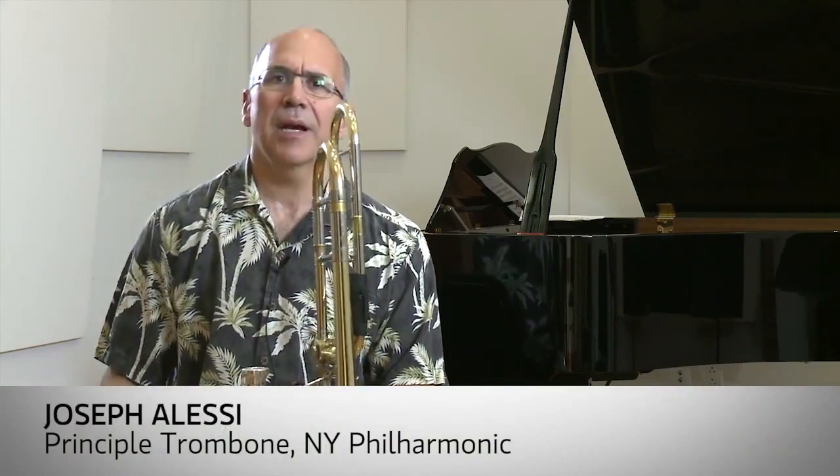Joseph Valesi, principal trombone of the New York Philharmonic. Today we're going to talk about some of these high-range excerpts that we encounter. Certainly in high school I struggled with some of the Strauss excerpts.